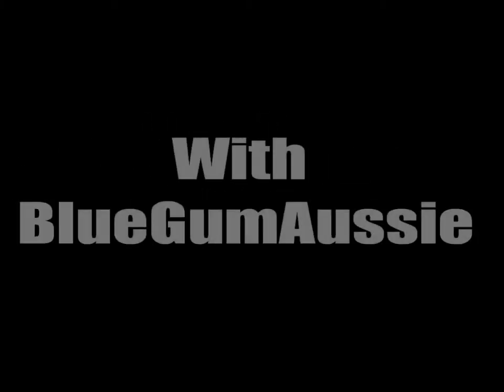Hey guys, so here is a tutorial on how to make a model horse halter.